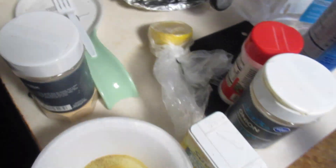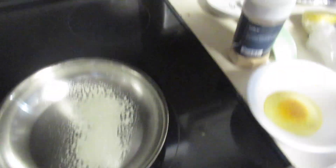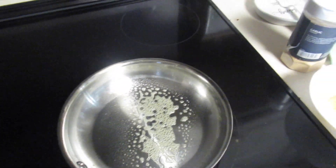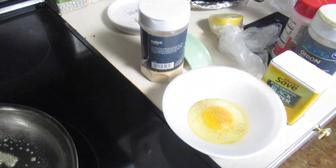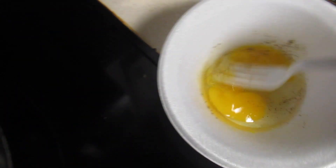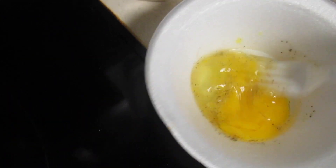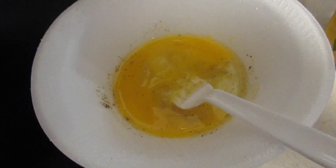I gotta spray my pan — I just use vegetable oil spray, zero calories, as you can see. I cannot find my little egg pan; I've been looking for it and I want it because it's non-stick and it's just enough for one egg. So I'm just gonna scramble this, mix it or whatever you call it. This is gonna be my breakfast.